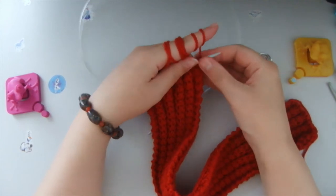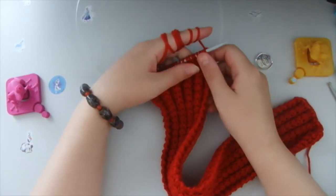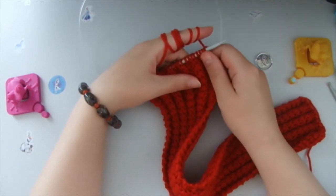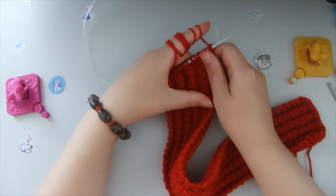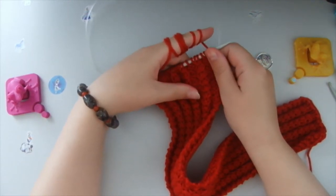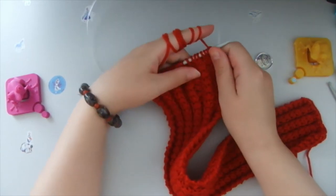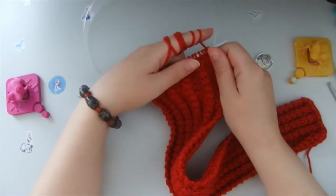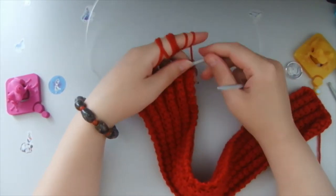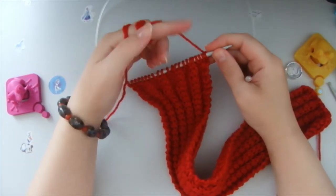Hello everyone, welcome to my channel Anna Vanilla Arts. I am Anna Vanilla and on this channel I publish all the things that I know, all the things that I studied over the years, all my experience and knowledge that I received over the years. And I would like to share with you some more patterns in knitting.